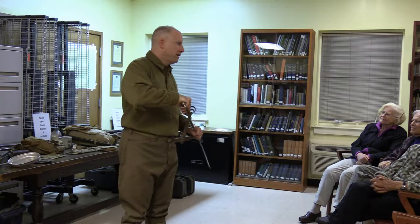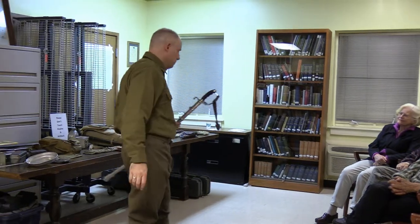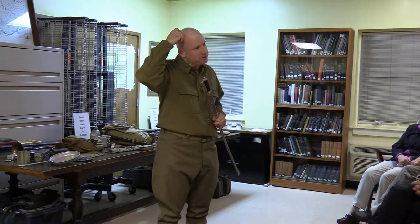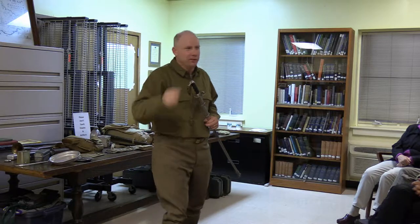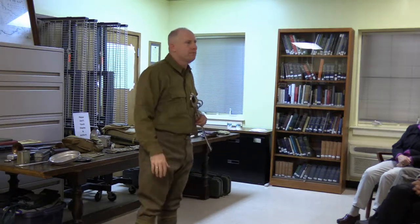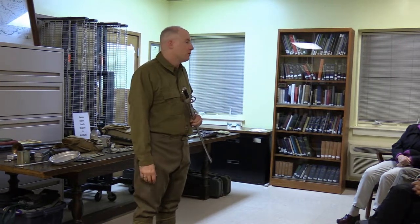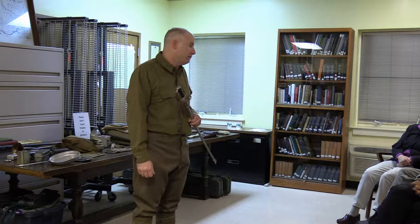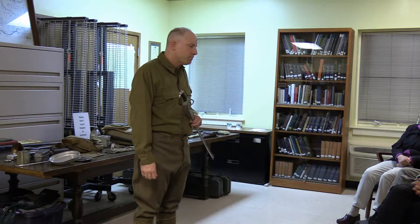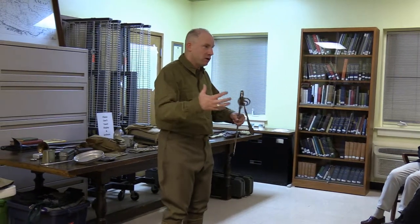Part of the reason finding an intact original rifle is very hard is that after the war nobody anticipated historians wanting them a century later. They cut the barrels off, removed stocks, and made them into hunting rifles — called 'sporterized.' Theodore Roosevelt is actually famous for being fond of a Model 1903 sporterized rifle that he took on his hunting campaigns in Africa.